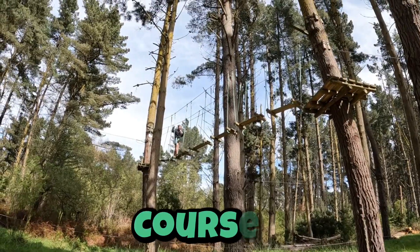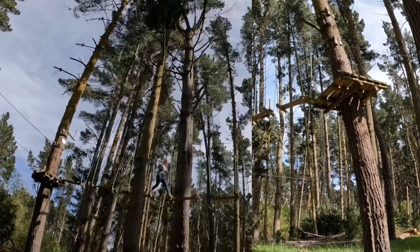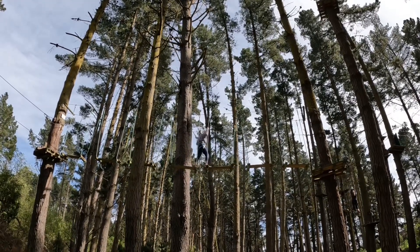Down in the corner here we have Course 4. This is where things start to get quite a bit higher and a bit harder. Course 4 takes roughly around 45 minutes, and we do ask that you complete that before going up on Course 5B or Course 6.